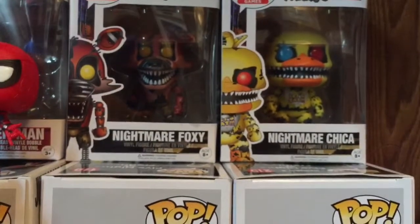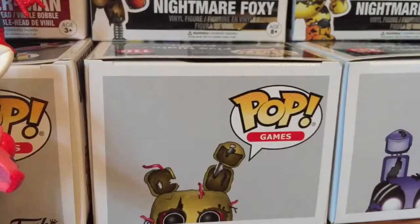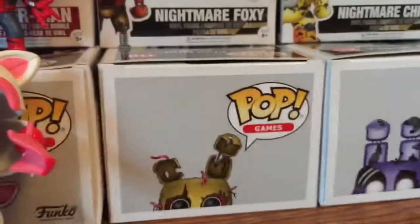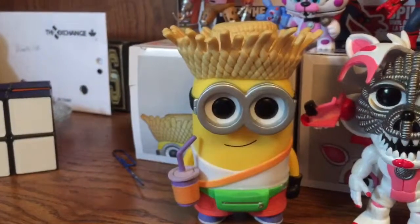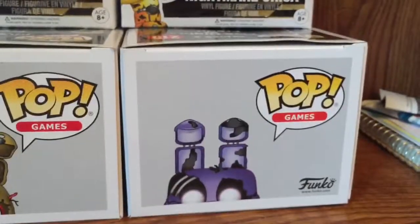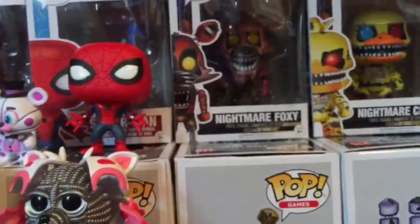I'm pretty sure Springtrap is going to replace Dave here because I like him better, so Dave will move all the way down to where Nightmare Bonnie is right now since he moved back. So yeah, let's get into the review.